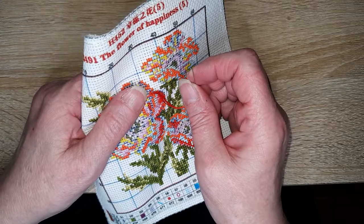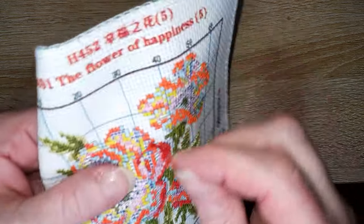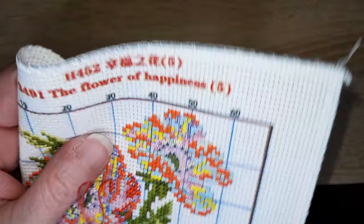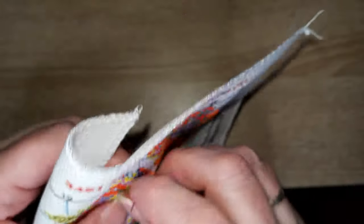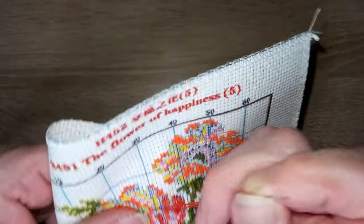Est-ce que j'arrive à m'ennuyer ? Ben oui, quand j'ai les temps morts. Sinon, c'est très rare que je m'ennuie — il faut toujours que je fasse quelque chose.